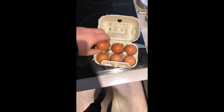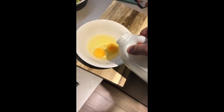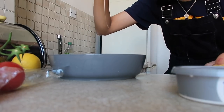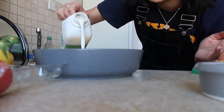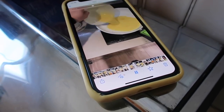Grab two eggs, smash them into the bowl, then add just a dash of milk — not too much. Oh okay, I got egg everywhere. Never do that again. Once you've mixed it enough, just pour it into a pan.